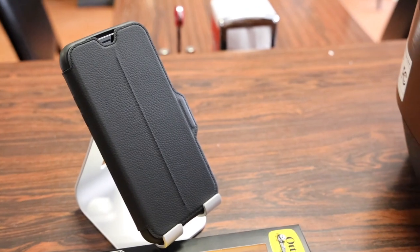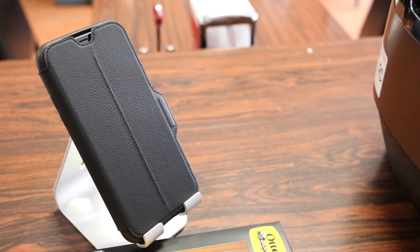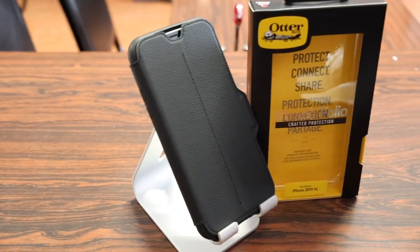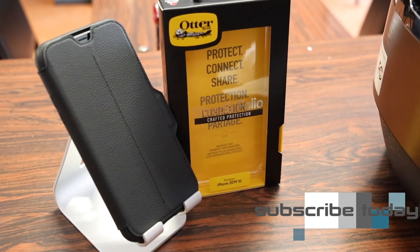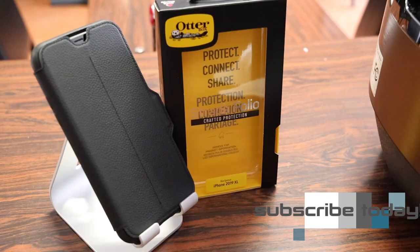In conclusion, if you are in the market for a leather folio case for your brand new iPhone 11, 11 Pro or 11 Pro Max and you don't want to spend all that money on an Apple leather folio case, you definitely can't go wrong with the OtterBox Strata Folio. Thanks for watching guys, hope you all enjoyed the video. Any questions or comments about this case, ask me in the comments section down below. Hit that like button — it always helps me out — and I'll see you all in the next video.